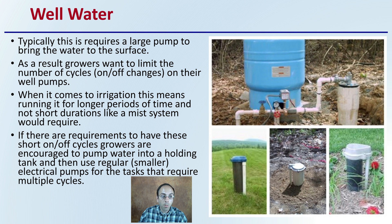When it comes to irrigation, this means running the pump for longer periods of time, not short durations. A mist system, for example, would not be advised for well water. However, you could bring well water up to a storage tank and pump out of that — which could then be utilized for a propagation misting environment. If short on/off cycles are required, using a secondary tank is strongly encouraged, as that pump can handle those cycles. The well pump should not be used for that purpose.